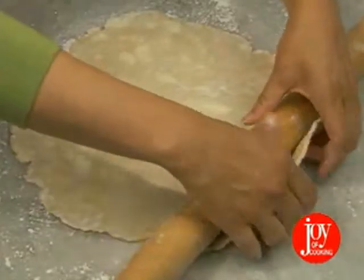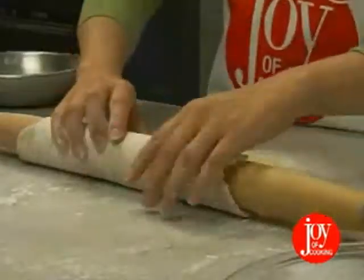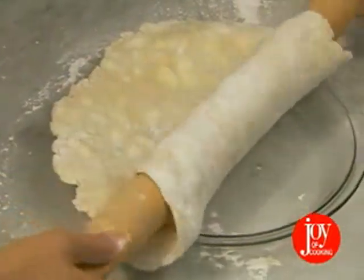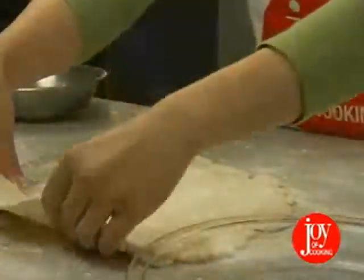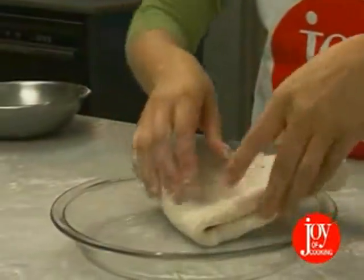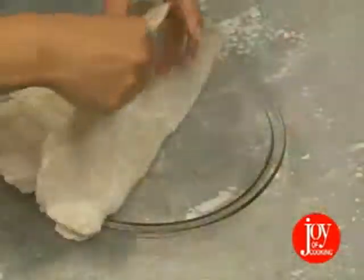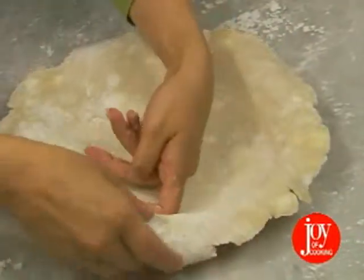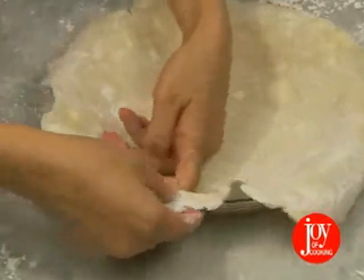One way is to carefully roll the dough loosely around the rolling pin, center the pin over the pie plate, and then unroll the dough. The second is to fold the dough into halves or quarters, place it in the pan, and unroll to cover. Be sure to press the dough against the bottom and into the corners of the pan before molding to the sides.